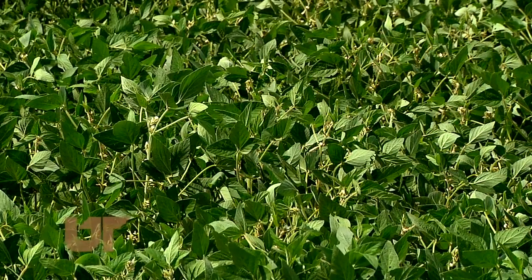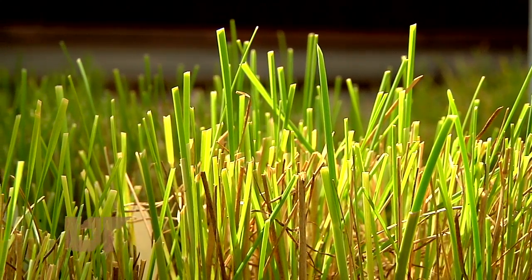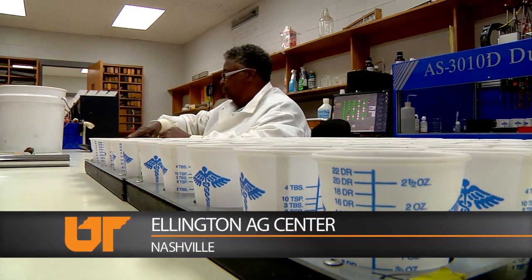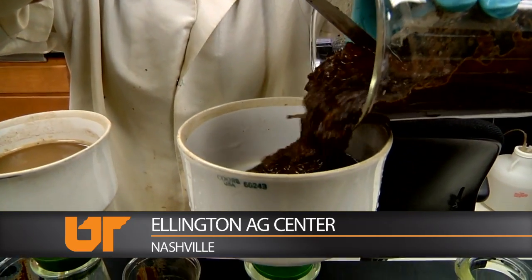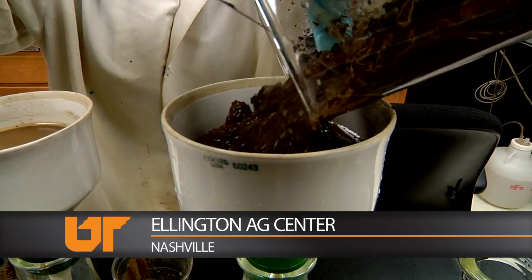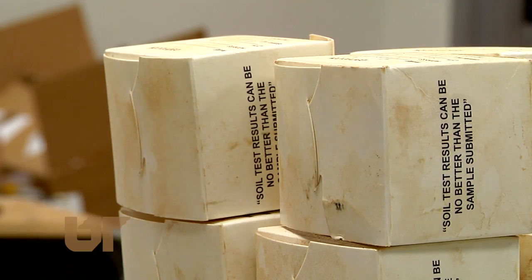A great way to grow healthy crops, a pretty garden, or a nice lawn is to start indoors. This is UT Extension's Soil, Plant and Pest Center at the Ellington Ag Center in Nashville, where little pieces of Tennessee come for analysis. These are soil samples we've received from the post office today.